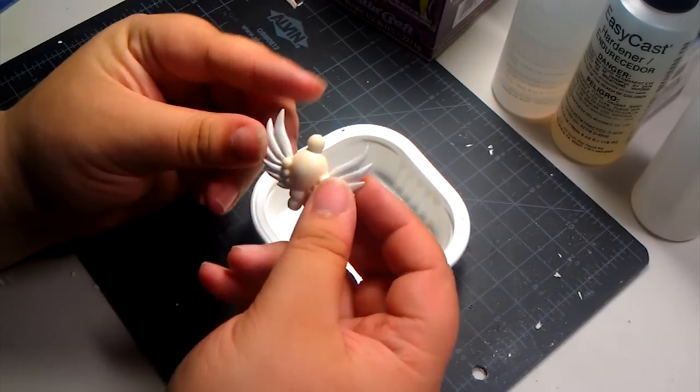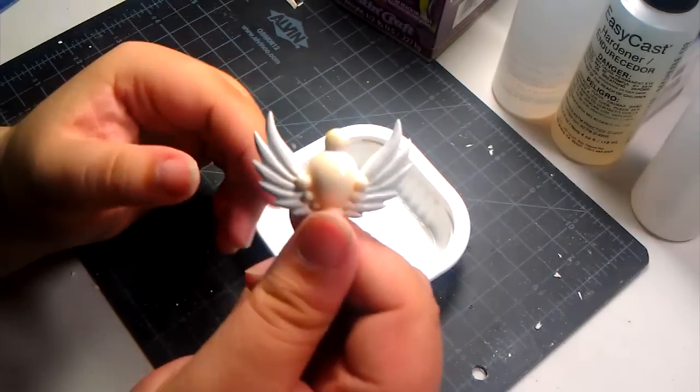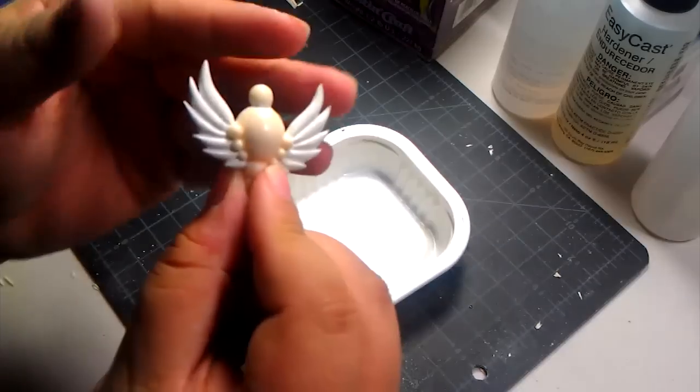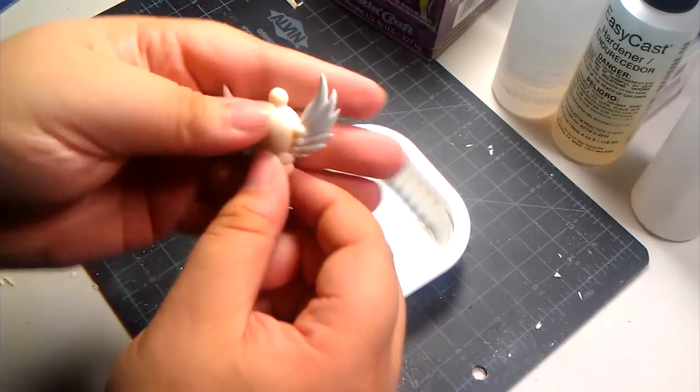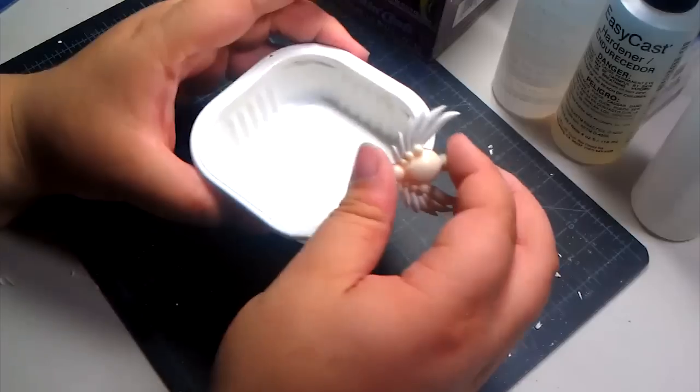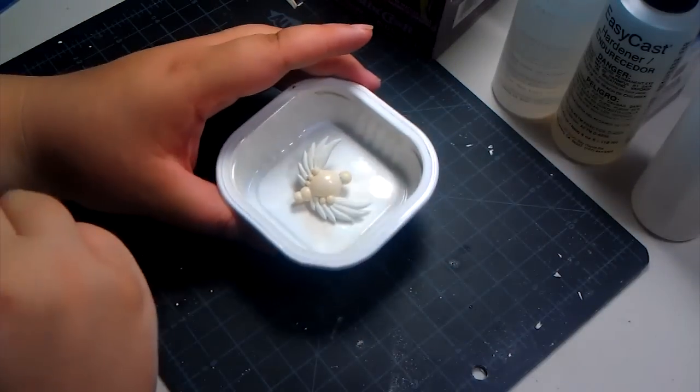Let's start the shenanigans. Remember that I said I was going to do something special with her scepter? The special part was my idea of casting it in clear resin, since the original sculptor also forgot that her scepter was supposed to be transparent. So if you want to do something right, do it yourself.